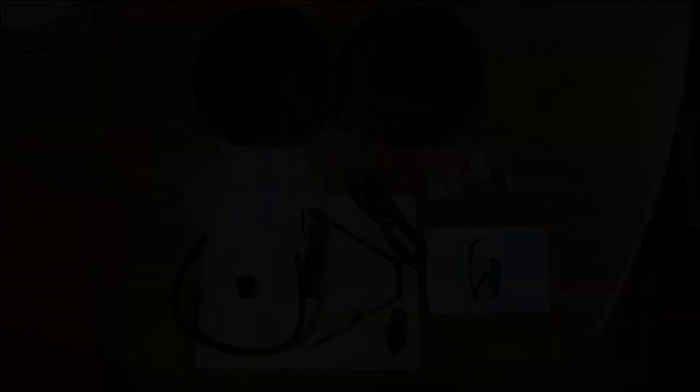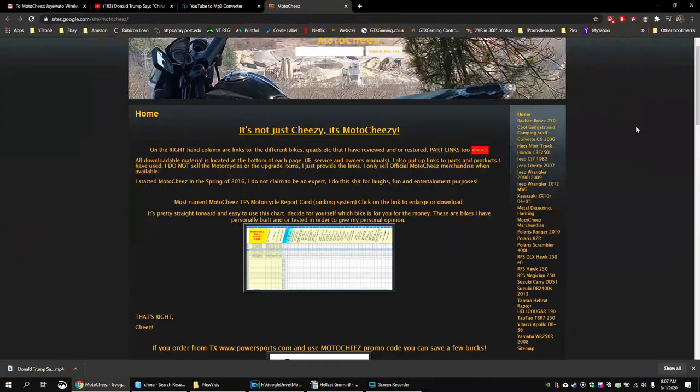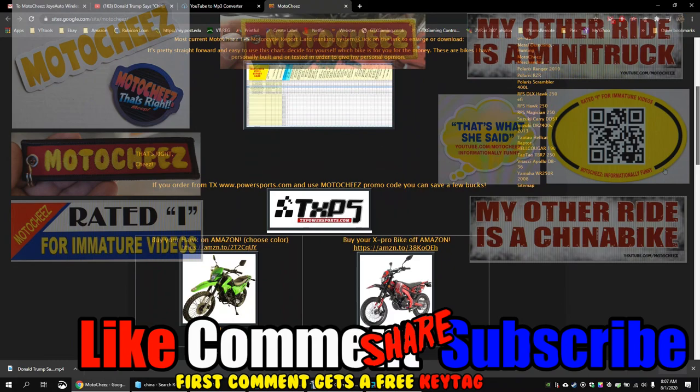Thanks for watching guys! Don't forget to like, comment, and subscribe — we'd love to hear what you have to say. Hit that bell if you want notifications on new videos. Links for products used are in the description and on motosheese.com.